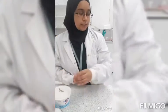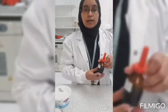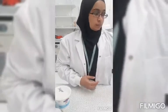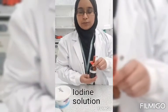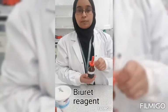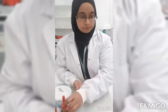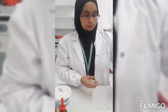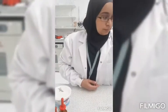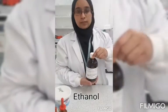You'll also need some solutions to test the food with. I have Benedict solution, iodine solution, biuret reagent, Sudan III solution, and ethanol.